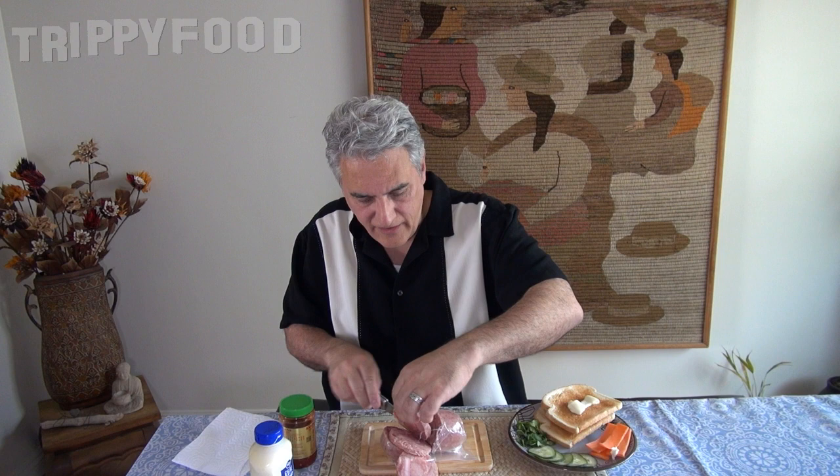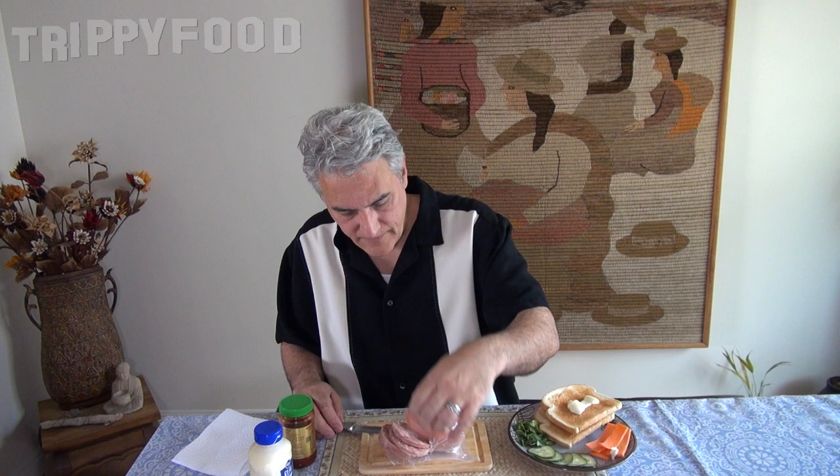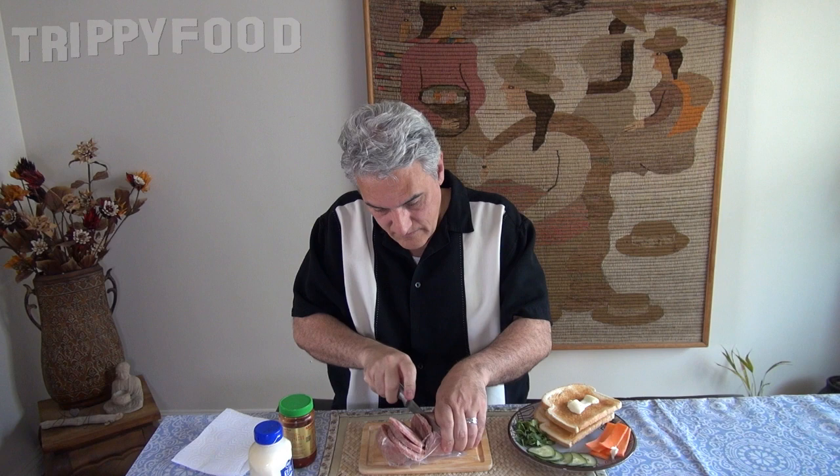I was just checking to see if it had some sort of rind or casing — it doesn't. Let's do one more slice. That ought to be enough.